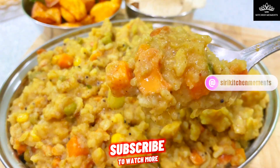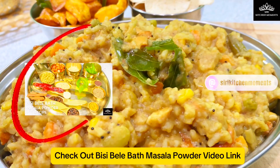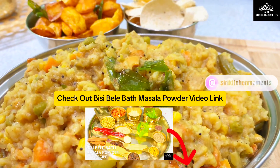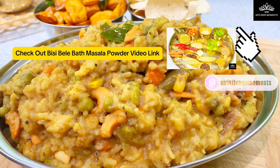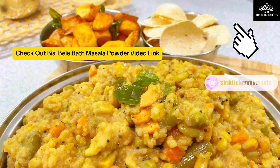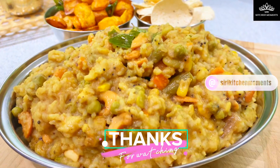Let's build our Bisibela Bath dish by making our very own spice powder. You can check out the Bisibela Bath masala powder link in the description section below, or you can click on the card displayed near the eye icon above. And let's see how to make Bisibela Bath stepwise.